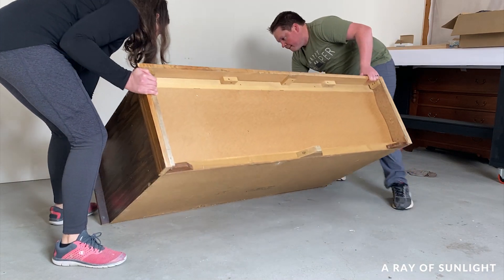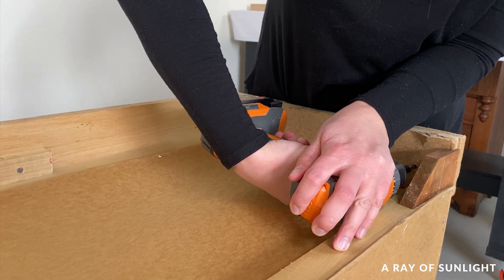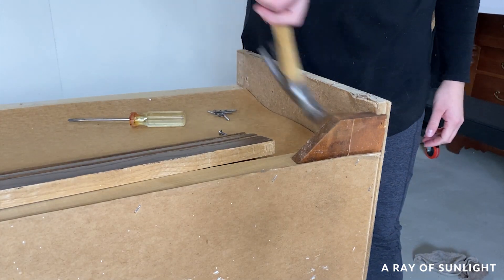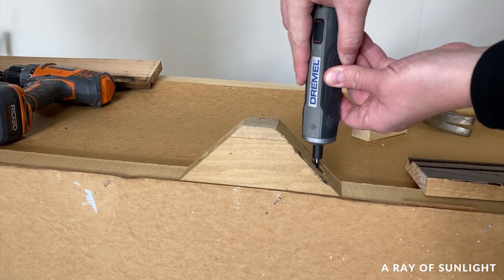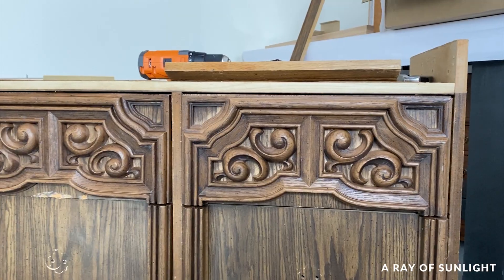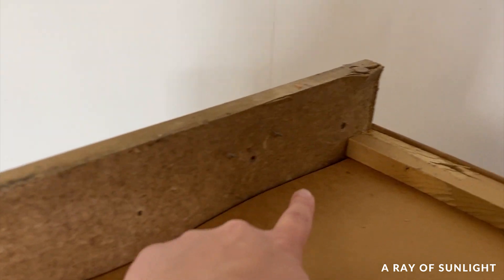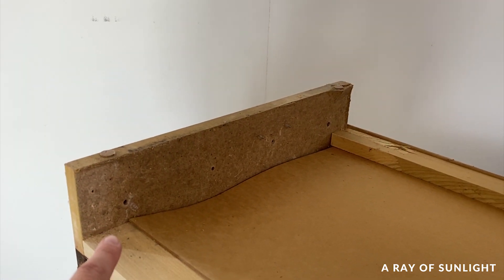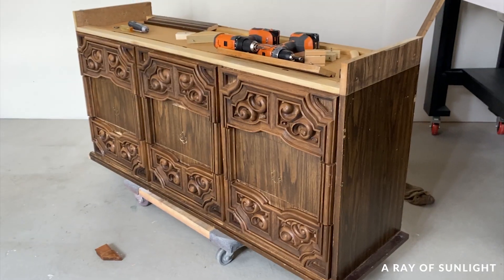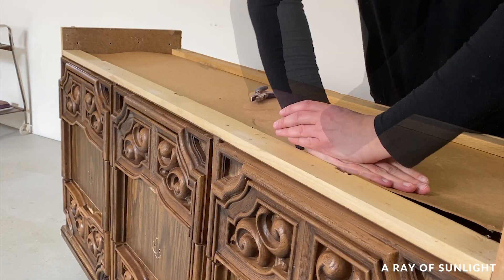I really wanted to put a new base on this dresser, so we flipped it over and unscrewed the old base. Then I stared at it for a while and we tried to figure out how we were going to do it. We could cut the sides off, but they're made of MDF, so we didn't really feel good about attaching a new base to those. We thought of a few different plans, but when it came down to it, I just wasn't up for the challenge this time. So we put the base back together — I thought it would be a pain, but we actually put it together pretty quick.